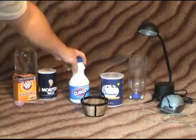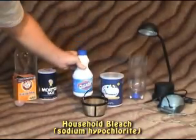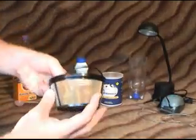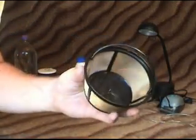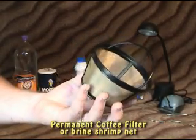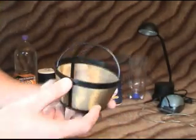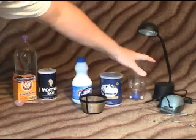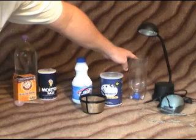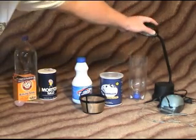For the decapsulation, you'll just want some regular household bleach. You'll also need your brine shrimp eggs — I'm going to be using 90%. You'll also want a filter. If you don't have a brine shrimp filter, you can go to the store and buy a coffee filter. This is what I use to clean and rinse my brine shrimp eggs — it works wonderful. And then of course your hatching apparatus, your container, a lamp, and an air pump.